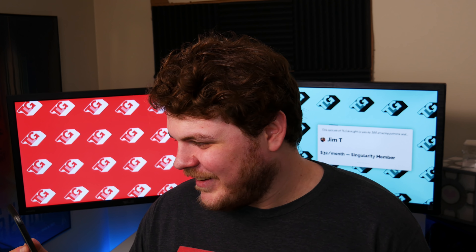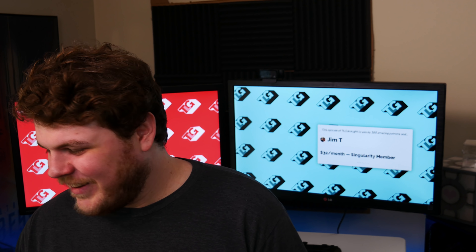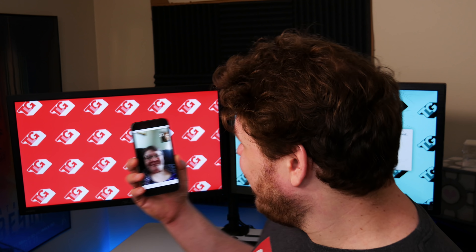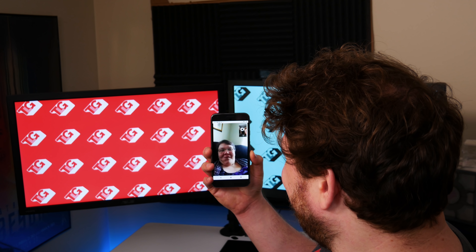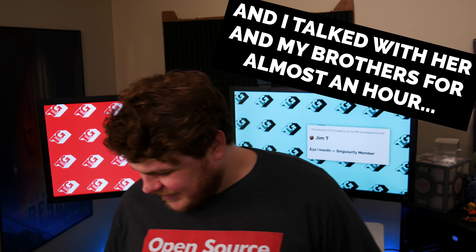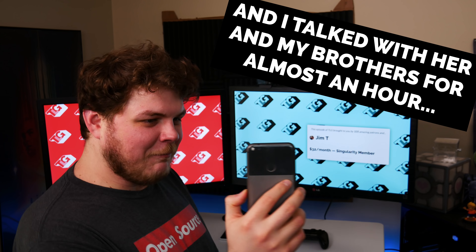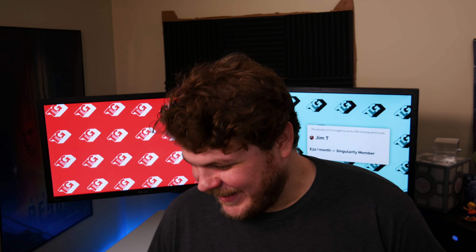At this point the host's mom calls on Mother's Day, interrupting the recording. He greets her, wishes her a happy Mother's Day, mentions he's recording a video, and asks her to say hi to everybody. She says hi, and he wraps it up with 'Well, that's my mom — happy Mother's Day to all the mothers out there.'